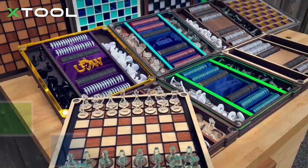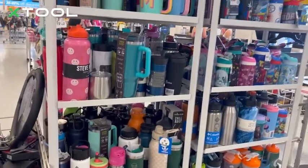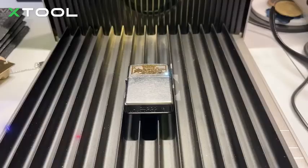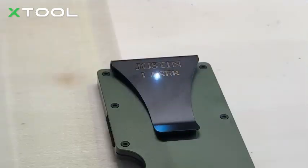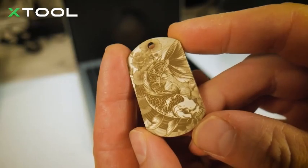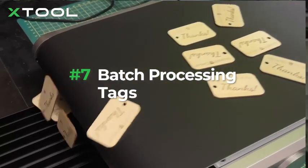The X-Tool F1 Ultra 20W Laser Engraver is a powerhouse among the best laser cutters and engravers in 2025, offering dual laser technology with both fiber and diode lasers. This combination allows users to engrave on a wide range of materials, including metal, jewelry, wood, acrylic, and more. Its ultra-fast engraving speed of 10,000 millimeters per second makes it one of the fastest options available, significantly improving workflow efficiency.